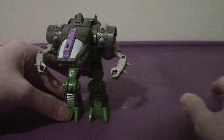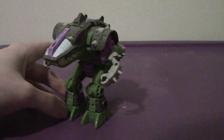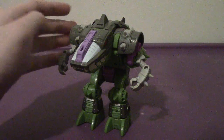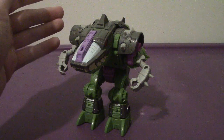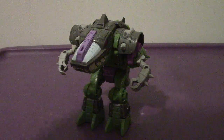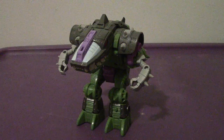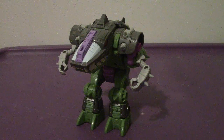After almost two years, this was actually part of when I acquired Blackarachnia, Rhinox, and a few others from Big Bad Toy Store. Took a little while, but it finally came.